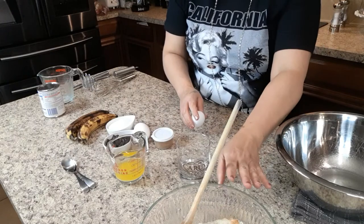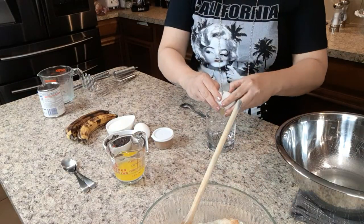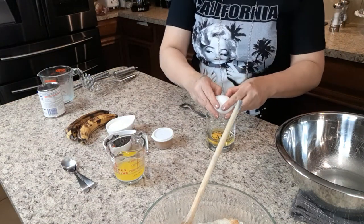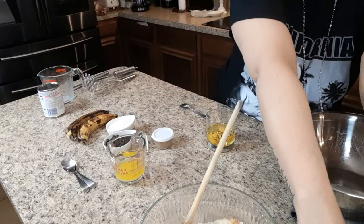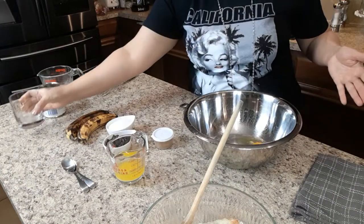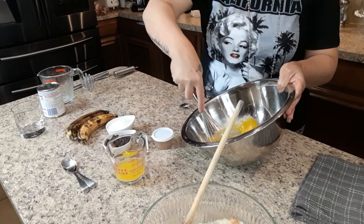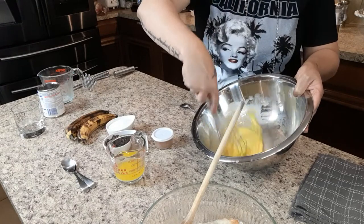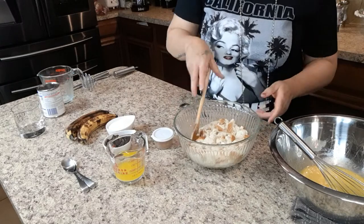Now that our bread is soaking in our milk, we're going to take two eggs. I have made this many times without eggs, so some people swear by the eggs, some people don't have eggs. I'm gonna do two eggs today — some people use three eggs, you can do whatever you want. We're just gonna mix our eggs until they're nice and whipped.